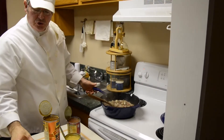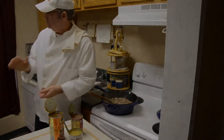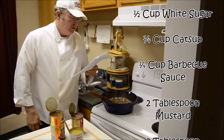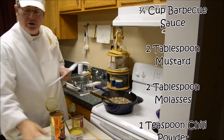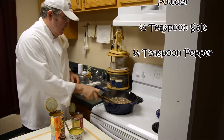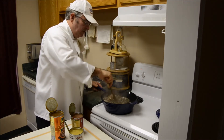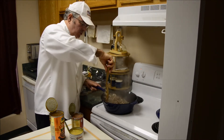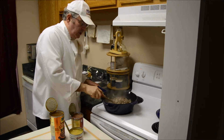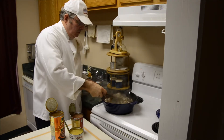I've combined the sugar and all of the other ingredients. We're going to add the beans and we're just going to let it simmer. If you want to, you could also put this in a baking dish and bake it in the oven at 350 for about an hour. That'll give you what you need too.